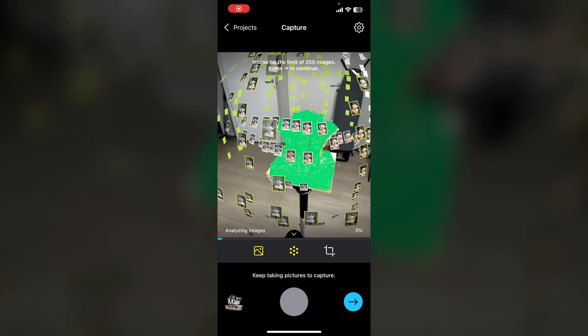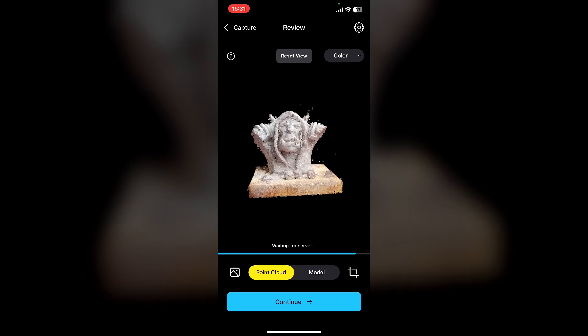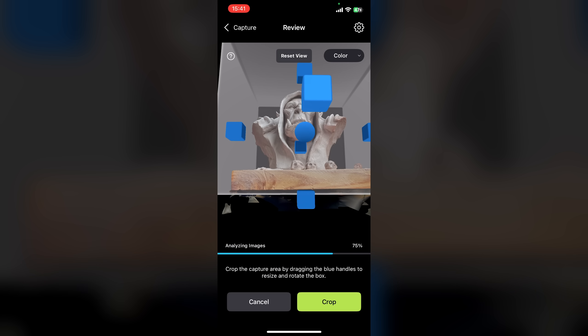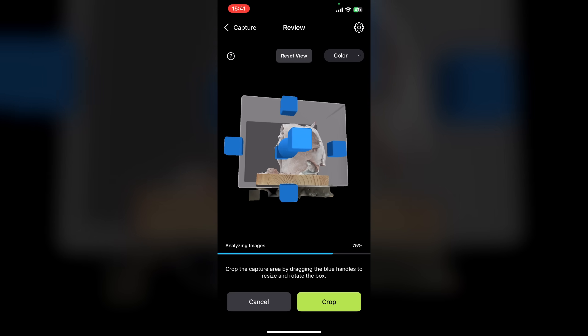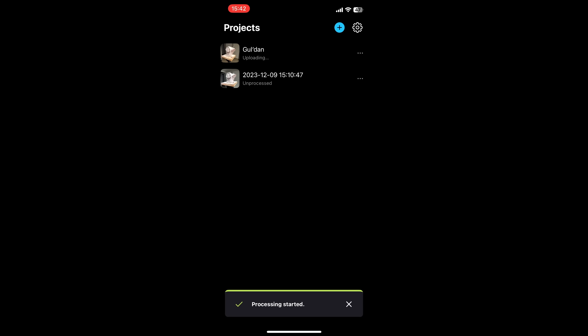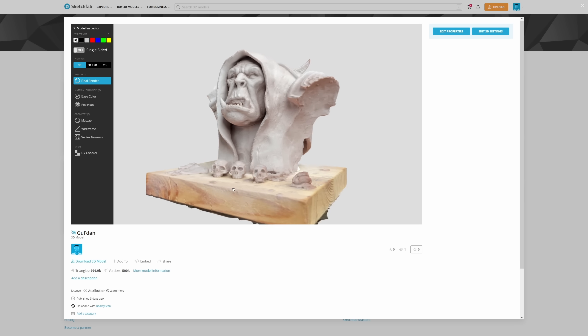When you're done, you can continue to the next step. Here you can get a preview of the point cloud, the preview mesh, and you can also adjust the crop settings to filter out any parts of your scan that you may or may not want. When you're happy, you can send it off for processing to the cloud. You'll get a progress bar showing you how much longer you need to wait, and usually it took less than an hour to process. When your models have been processed, you'll find them in your Sketchfab account, ready for download.